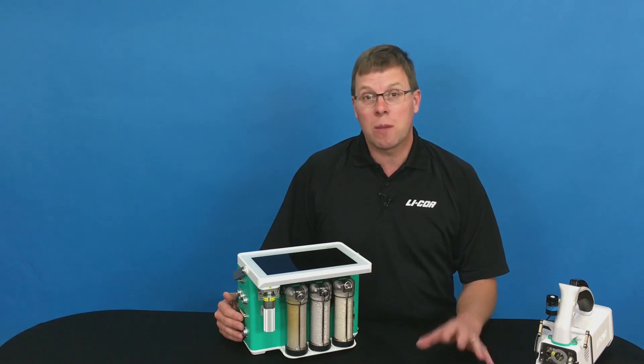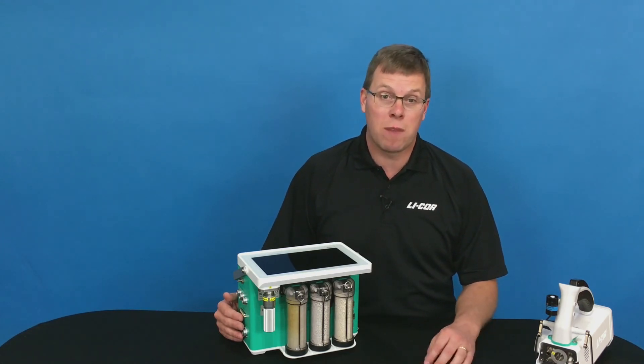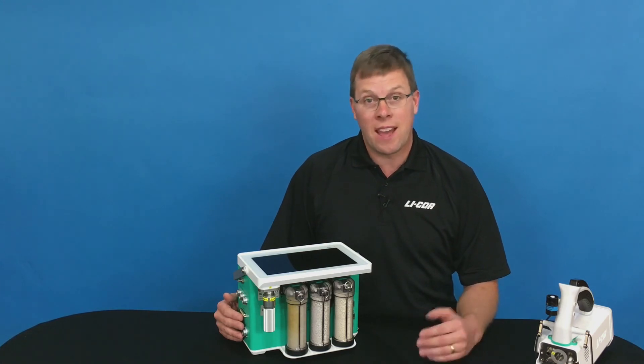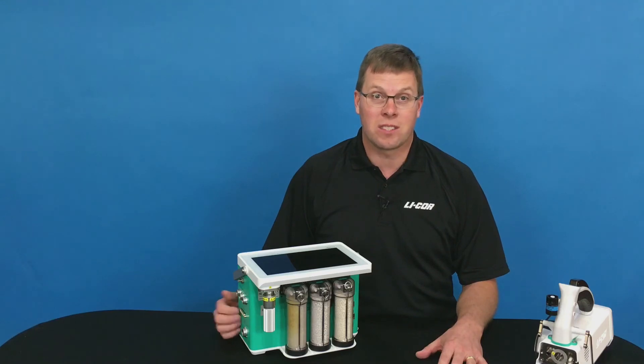This is just some of the maintenance of the 6800. More details can be found in the user manual or on the website. And as always, you can contact LI-COR technical support for additional information on the system.